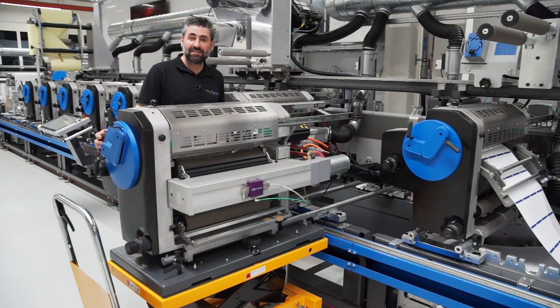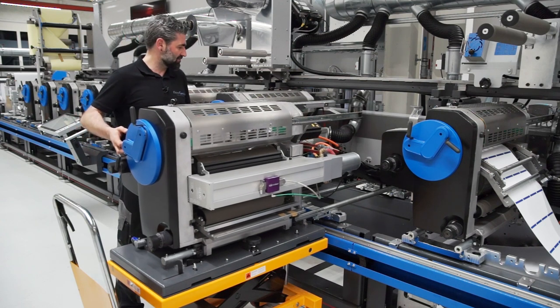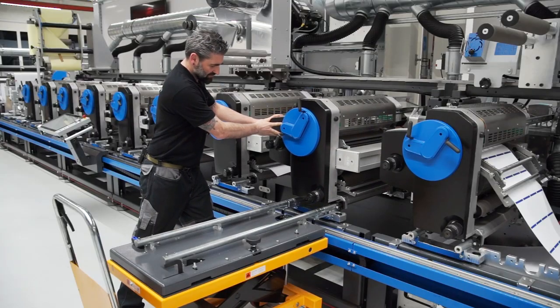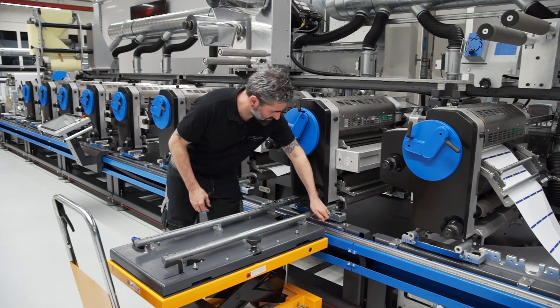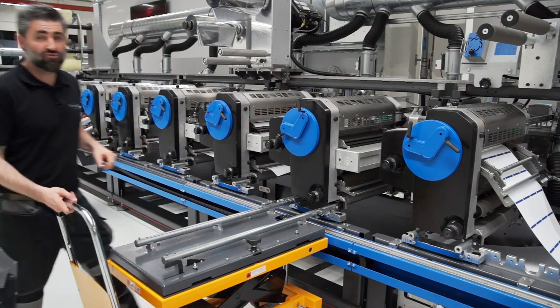Now I have plugged in all the wires, and let's put this print station — this flexo process — to unit number 8. I open the lockers here and here, and now let's remove the trolley.